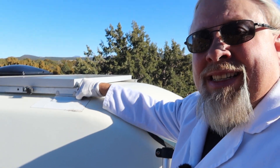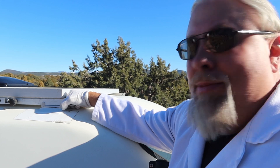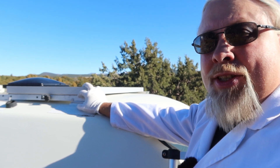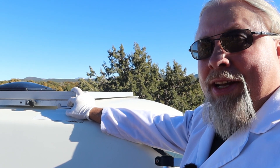And how's it holding up? You can see right there — it's rock solid. It is not moving. I'm using all my might to try to get that off and it's not coming off. So this one has held up just fine over the last three years. Let's go look at the ones on the back that I put on five years ago.